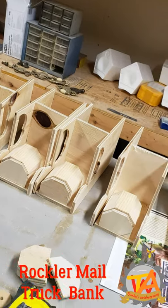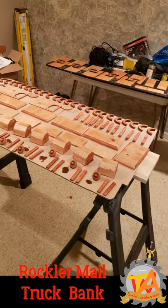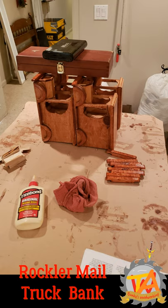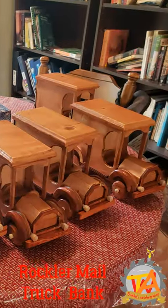Here are the banks roughly put together before the glue-up. We added a coat of varnish to everything before the glue-up, and we made a small assembly line in order to make the glue-up process quicker. It took us a week to put everything together, and everything was ready by Christmas.